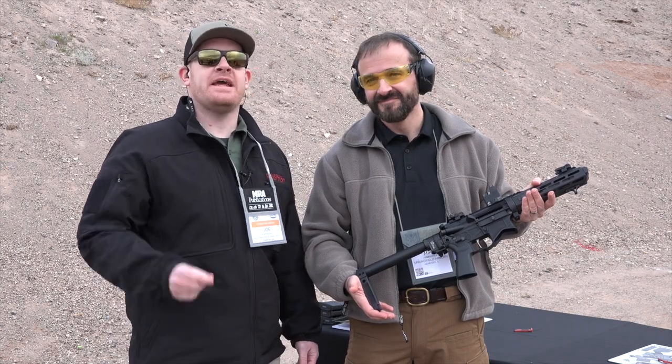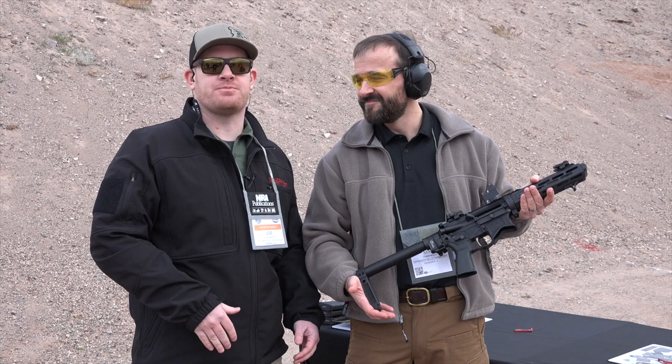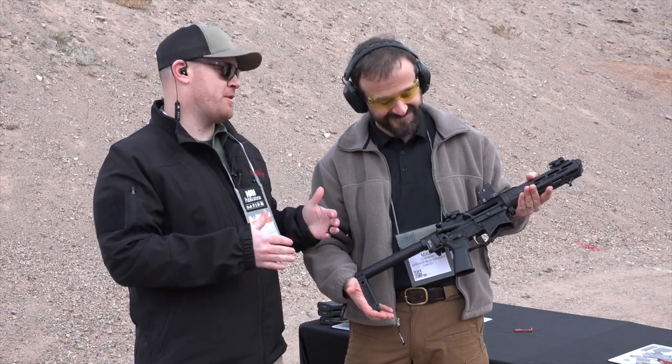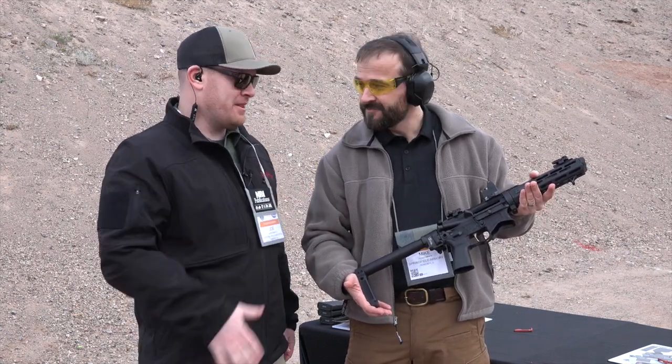Hey, I'm Joe Kurtenbach with American Rifleman. It's the 2020 Industry Day at the Range. I'm at the Springfield booth joined by my friend Mike Humphries, the media relations manager for Springfield. And we are looking at yet another cool introduction from Springfield. Man, you guys are on a roll this year. This is the ST Edge EVAC. Why don't you tell me a little bit about it?